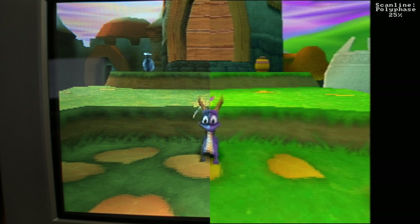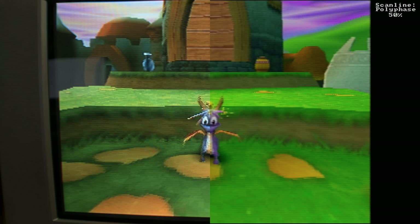So this is Polyphase 25% — you can see in the top right. This just puts some pretty simple scan lines across the screen with no special pattern, essentially just horizontal lines. We can bump that up to Polyphase 50%, which is more of the same but a little more pronounced, a little in your face, and it makes the image darker because of that.